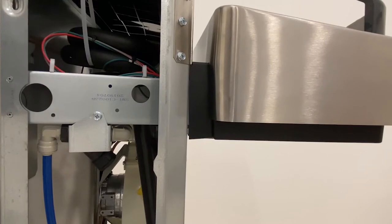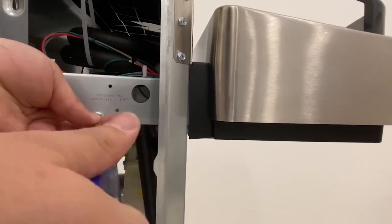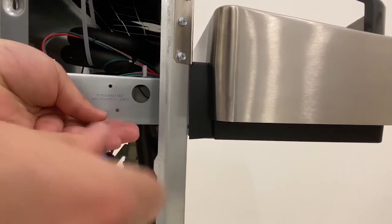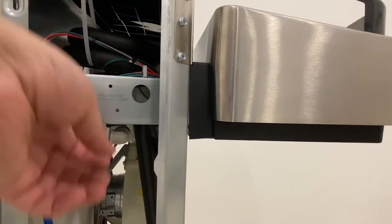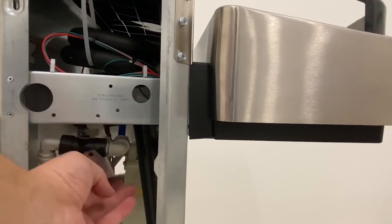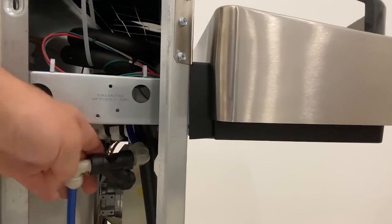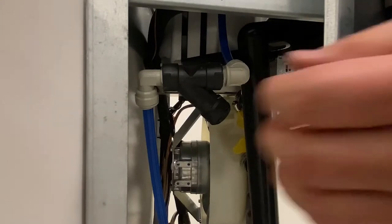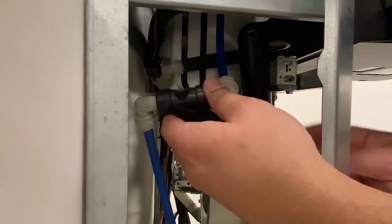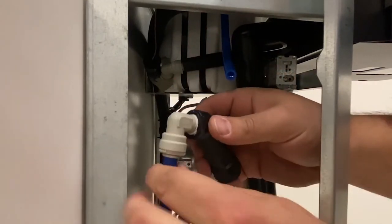The Y-strainer is located on the left side of the cooler just behind the skirt. Remove the single screw holding the Y-strainer bracket to the water cooler frame and pull the Y-strainer out so that it is accessible. Disconnect the inlet and outlet tubing from the Y-strainer by depressing the collet and pulling the water line out.